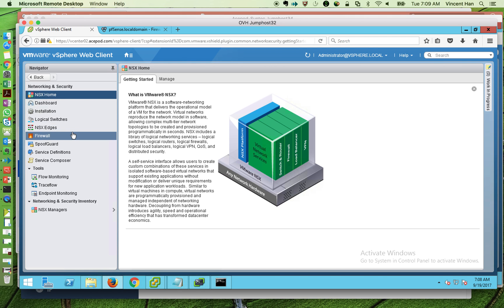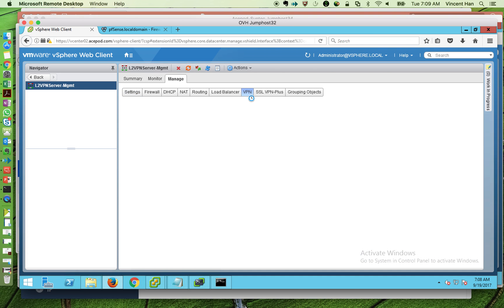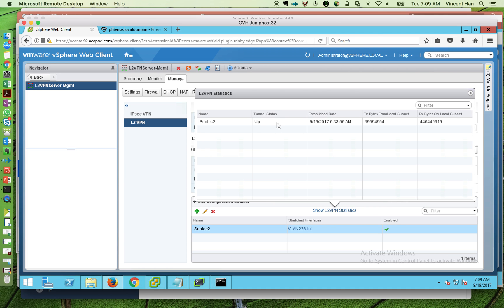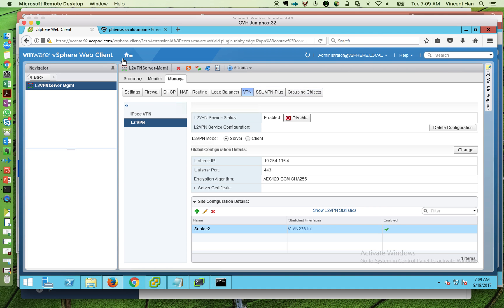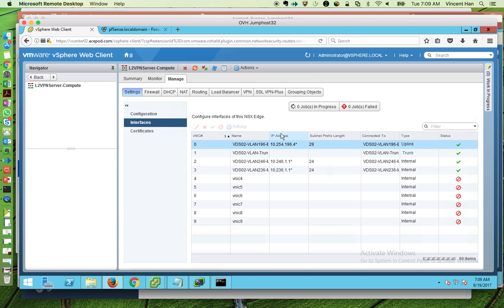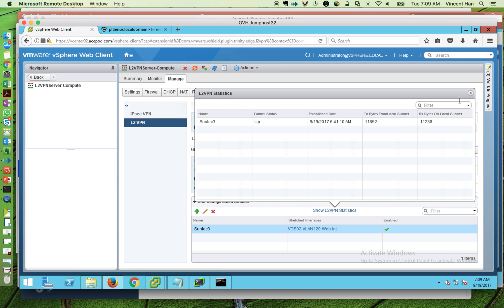Going into the Networking and Security tab, under Edges, you'll see the two L2 VPN servers. Looking at the management one, the connection is up. Switching to the compute one, you can see the VPN is also up and running.